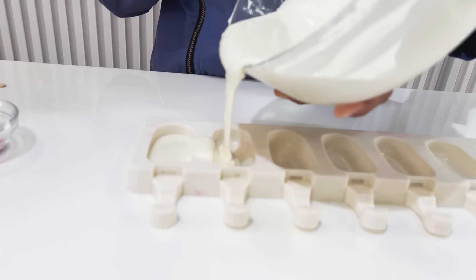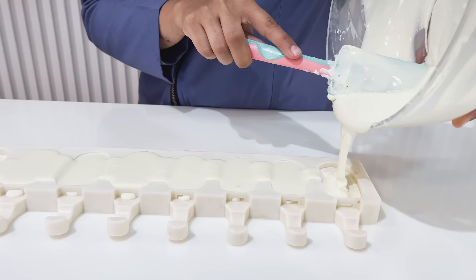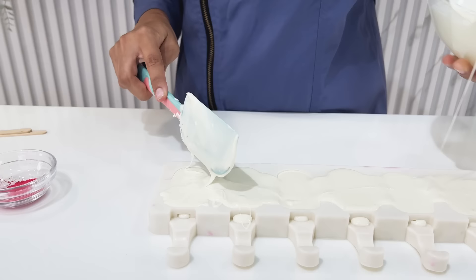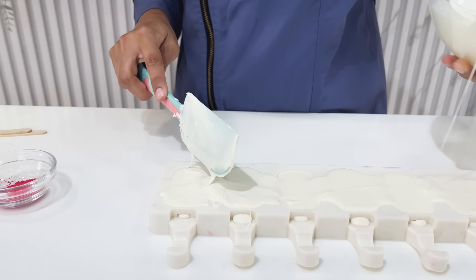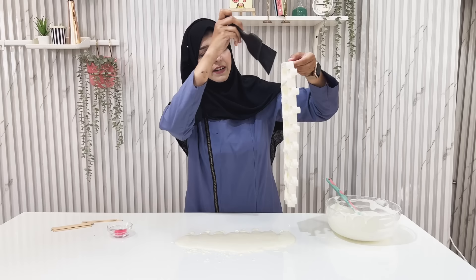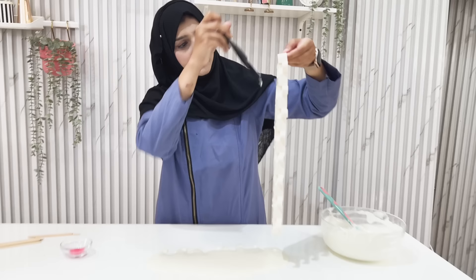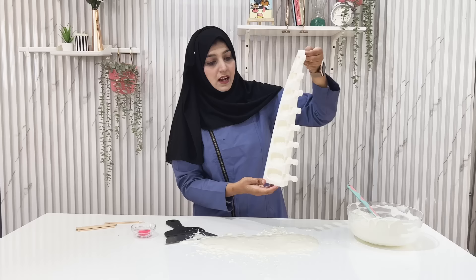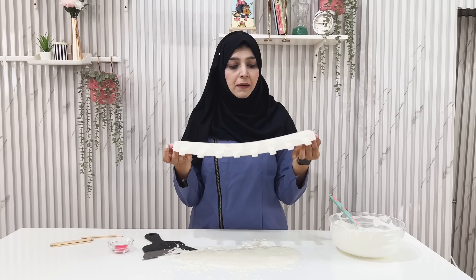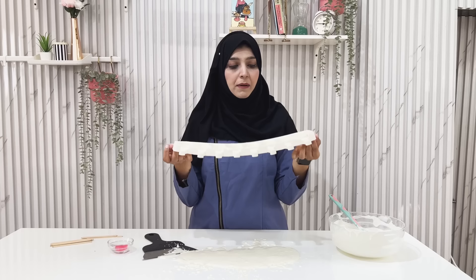Let's start filling the cakesicles. We have melted chocolate. Let's start filling it. First we coat our cakesicles — put the first coat and place it in the fridge. We will remove the excess chocolate using a chocolate scraper; if you don't have one, you can use a palette knife. We will put it in the fridge for 5 minutes. We will not put it in the deep freezer, just in the fridge.